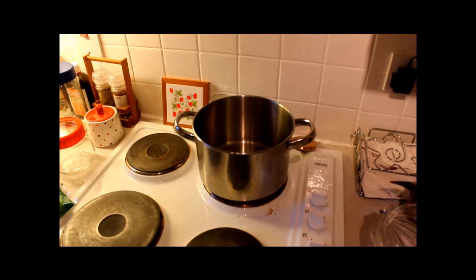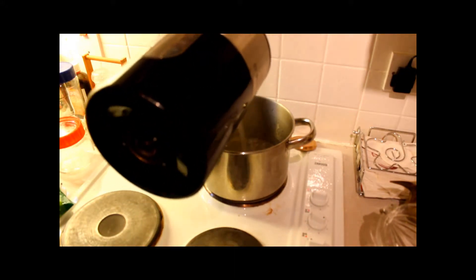First things first, add the water to the pan. I've recently boiled it so it shouldn't take long to get it up to the boil. Just a good amount of water in there. Sorry if I'm obscuring this with my arms.